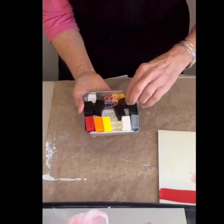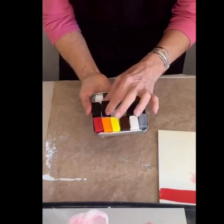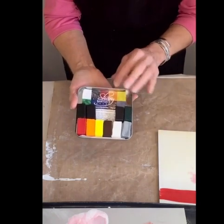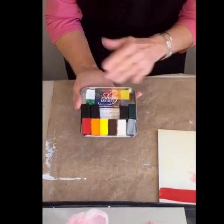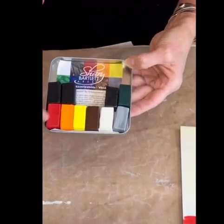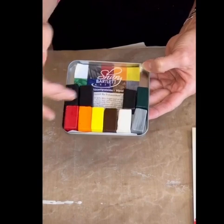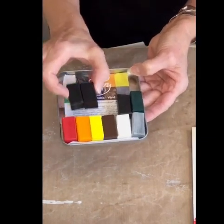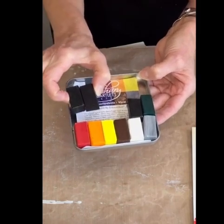A useful beginner set for artists. This is a company named Encausticos, who I worked with to choose a special custom color palette so that you can just get a few colors that you can mix with as a beginner set. They're very high chroma, highly concentrated paints.